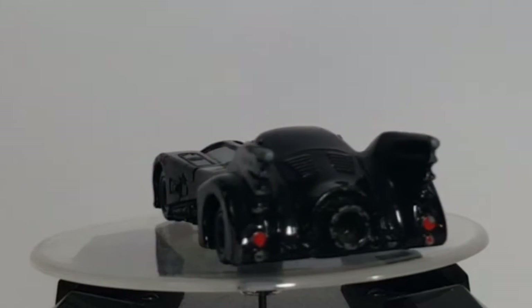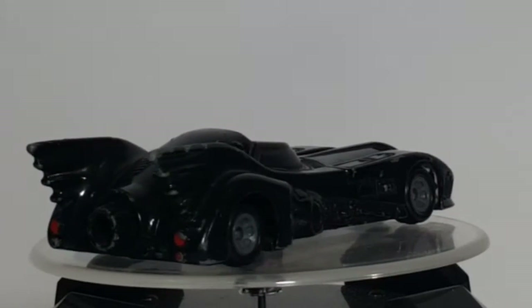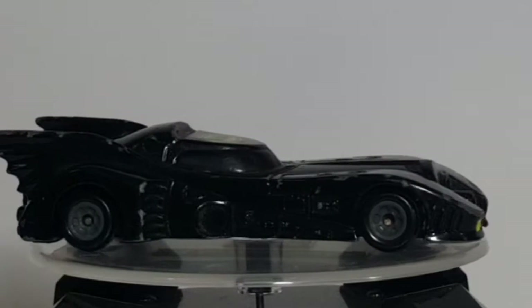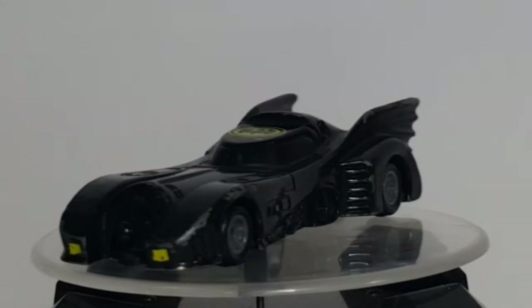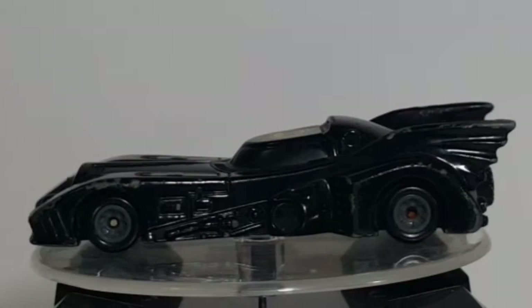This Batmobile was designed specifically for the Tim Burton era movies, featured in both Batman and Batman Returns. Although it was rebuilt after becoming the bat missile in Batman Returns, Bruce Wayne eventually retired the Batmobile in favor of the Val Kilmer Batmobile.